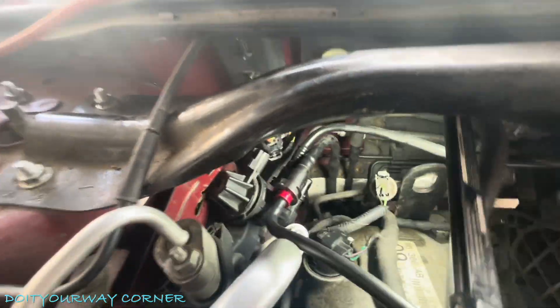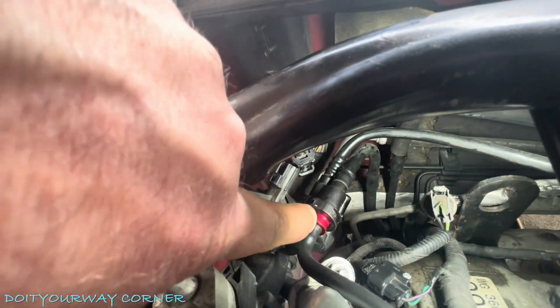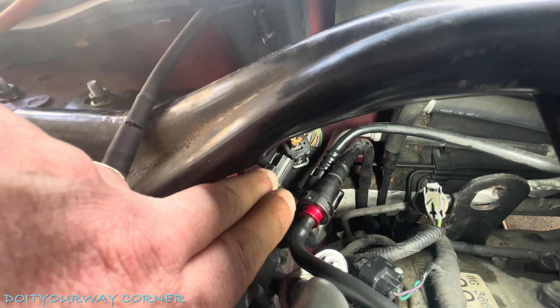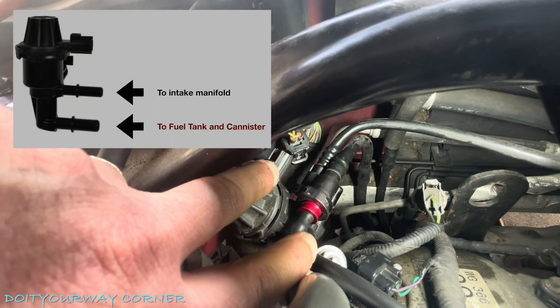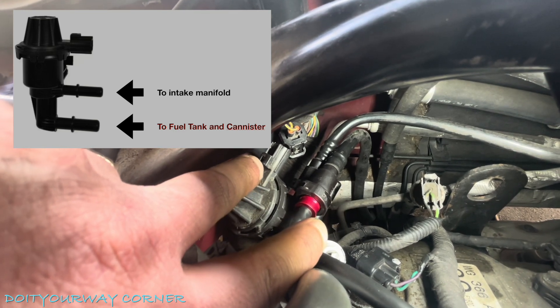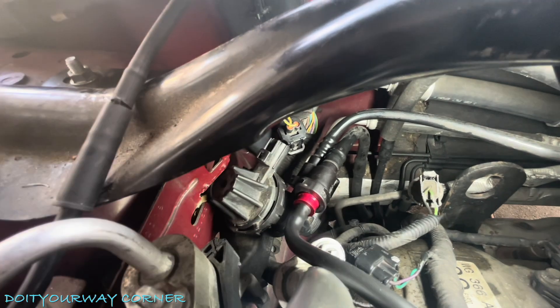I've already taken it off the block because it's really difficult to get to. This is my connection — the red connection you see here. There are two connections on this purge valve: one's on top, one's on the bottom. The one on top goes to the intake. I'm not worried about the intake — I'm worried about the gas tank canister.